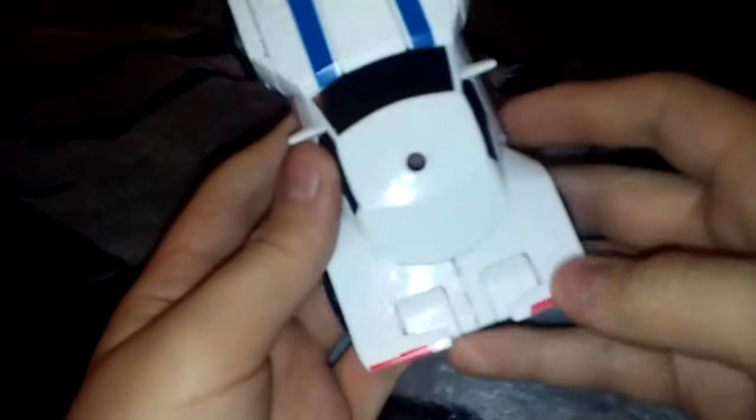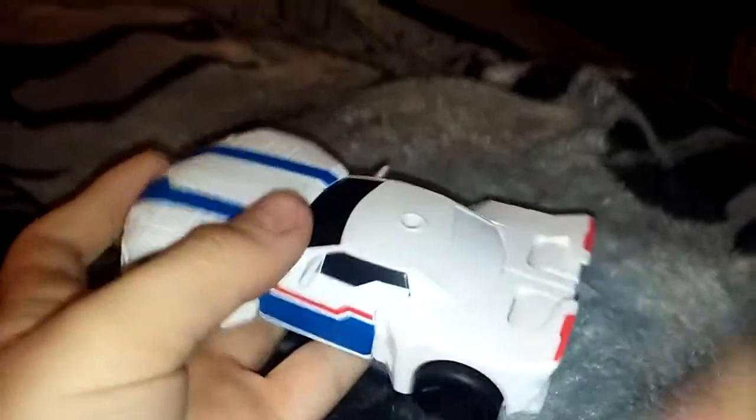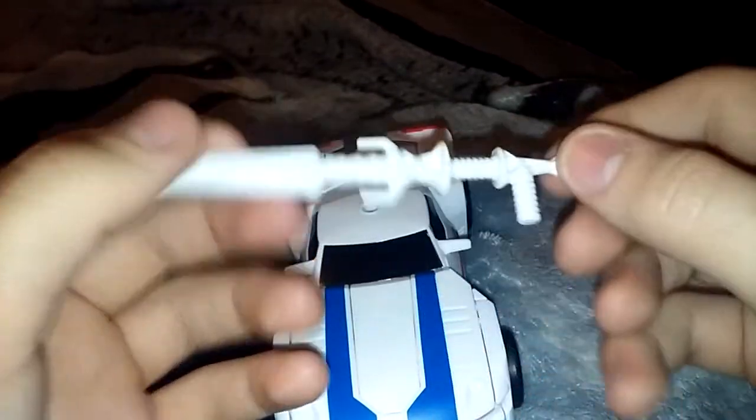They did paint in the headlights somewhat, and there are pipes on the back. Very cool. Now it does come with a weapon — he comes with his lance. It looks really cool, it's got some nice molded-in detail.